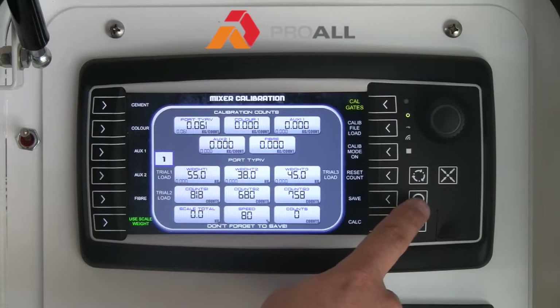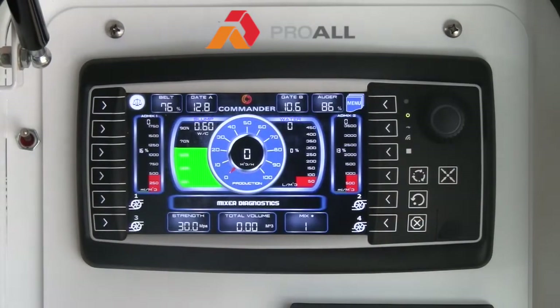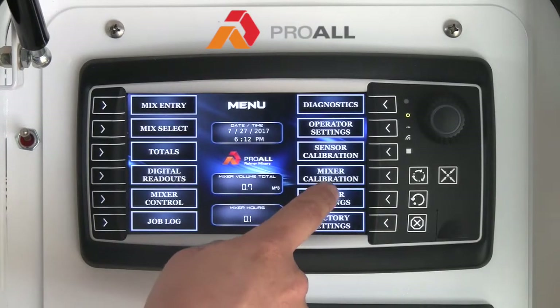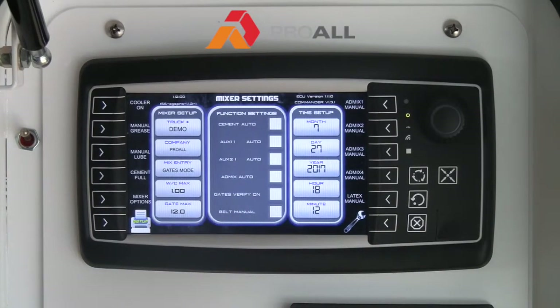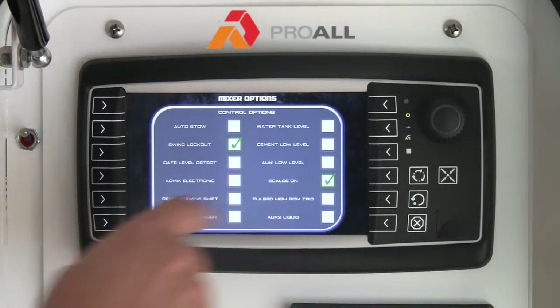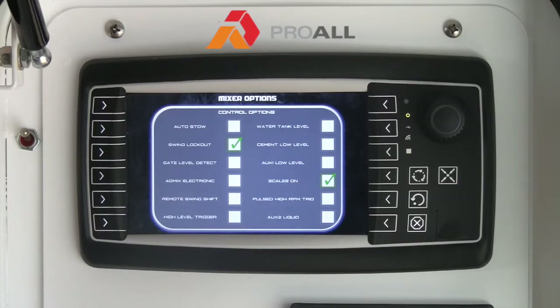Another difference — if we go back to Menu, then Mixer Settings, and Mixer Options — you'll see that with scales, or a unit that has scales, Scales On will be checked. What that does is make visible all the various scale readings: your totals, your depleted weights, and all that kind of thing. If the unit has scales, that should be checked.